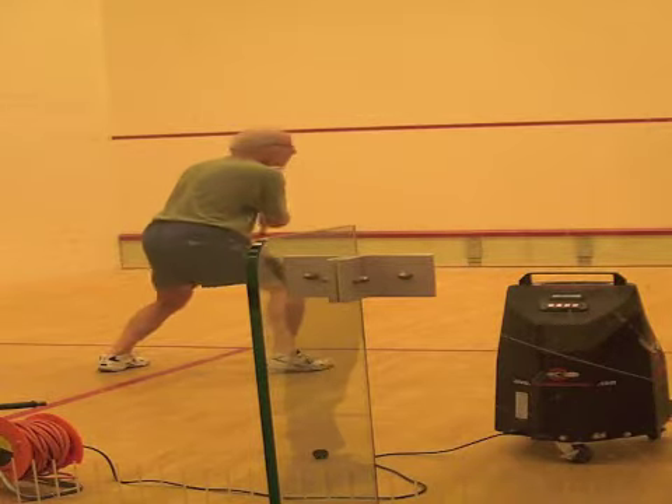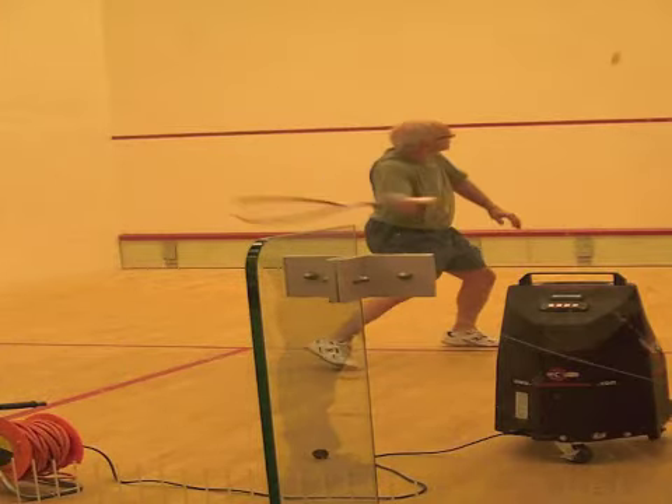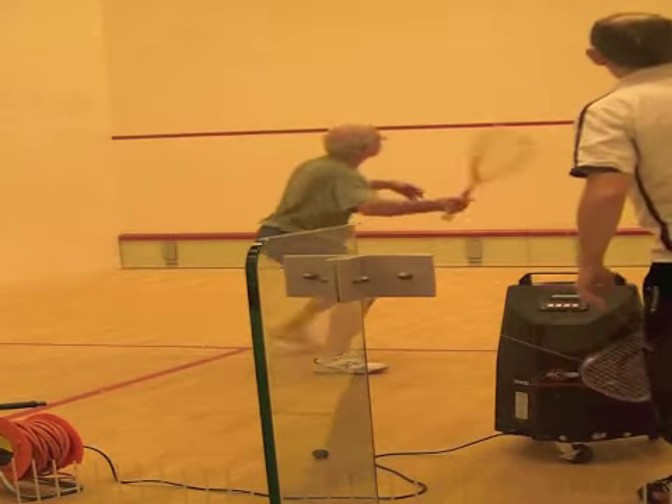Volleying a shot coming out of the back corners is ideal to teach watching the ball, as there is far less time available when you try to hit the ball on the fly, so the more important it is to see the ball very early.